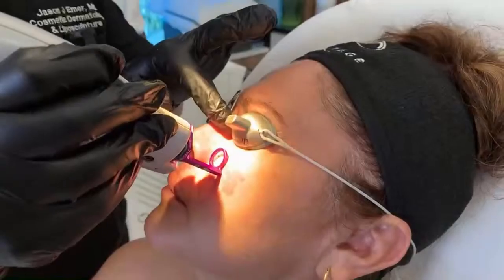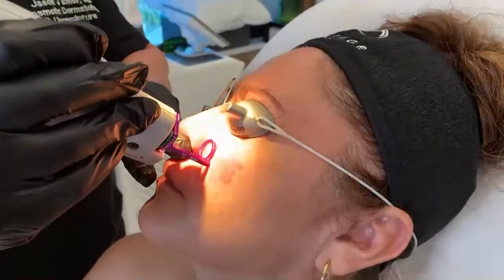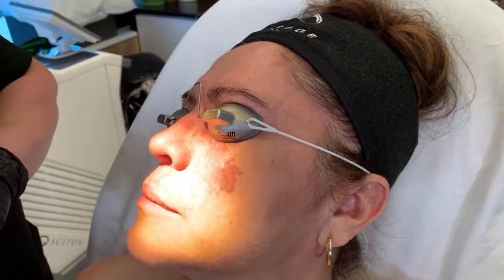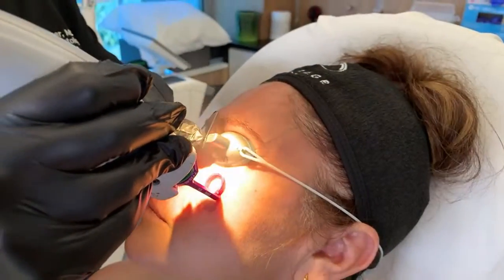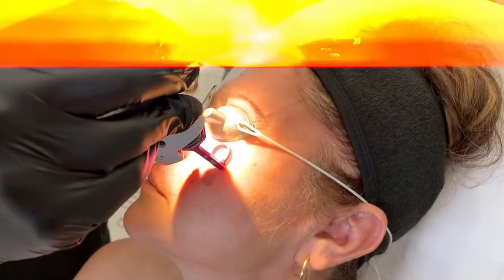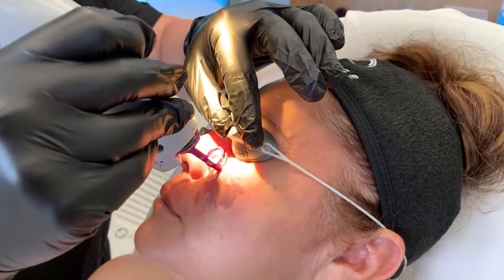There we are — investigations in progress. You're doing great. Look at that response! You see the difference already? What this means is these blood vessels are going to basically die and then slowly disappear.